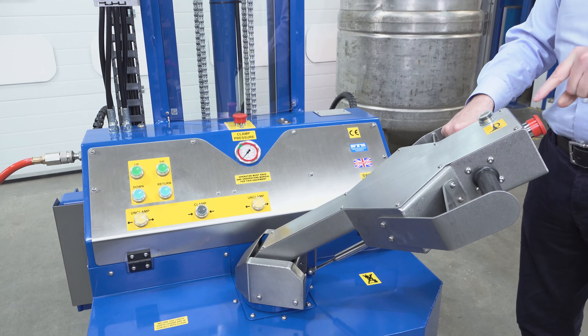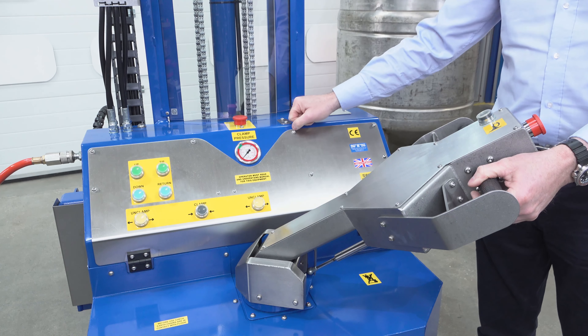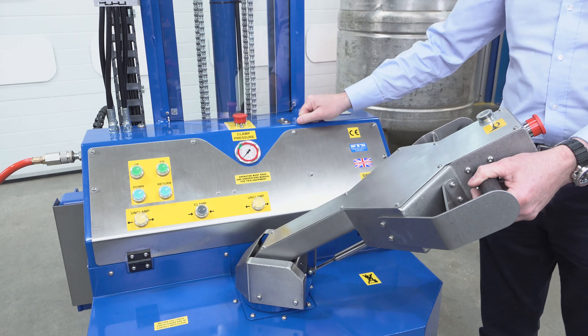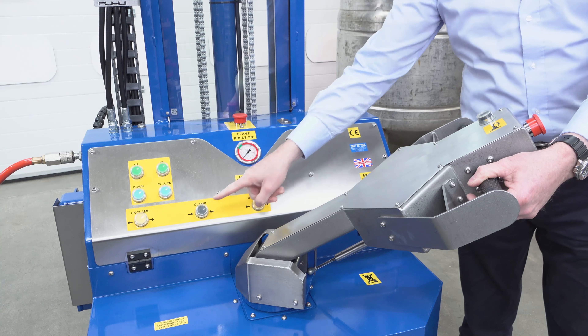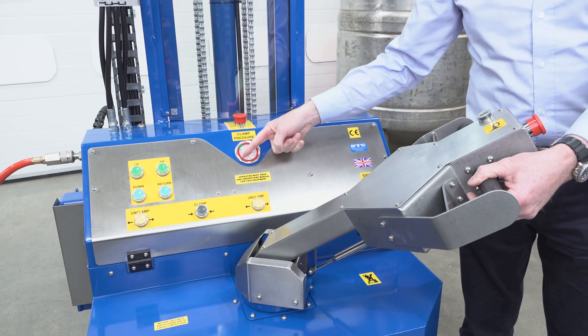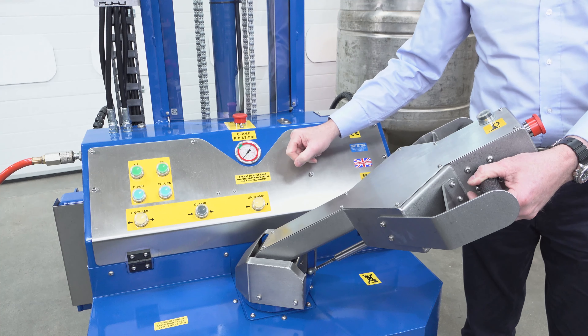Now we can put the drum on the floor. We have to use two hands to release the clamp — you have to press two buttons at the same time. And that's it, ready to pick up the next drum.